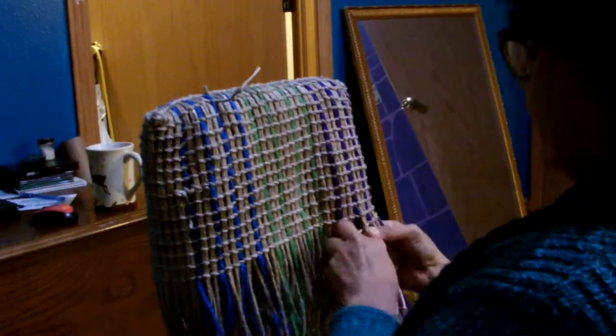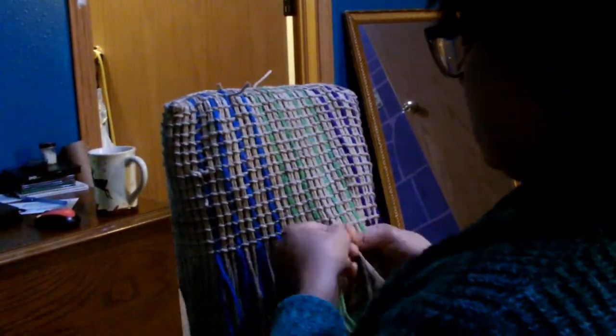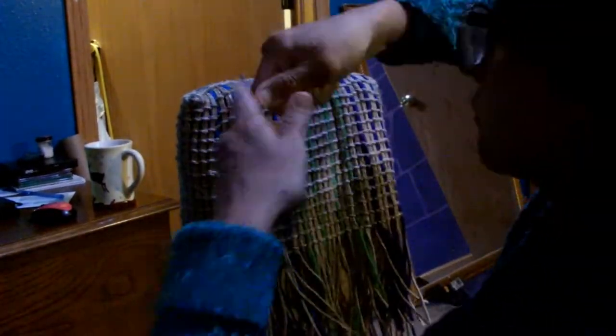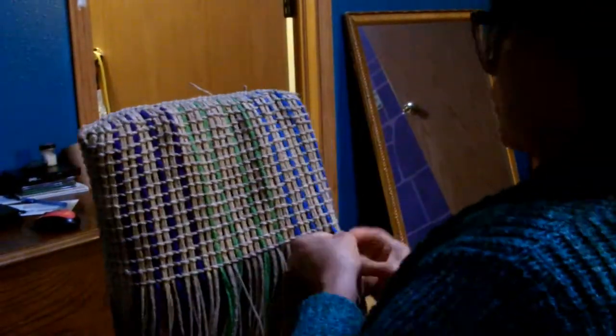You don't necessarily need a way to secure the bag shut; with the flap it'll just stay shut on its own, but some people like their bags a little more secure. The majority of the bags I have don't even have a flap — they're open on the top and all of my things stay in unless it's upside down, but it's just easier for me that way.